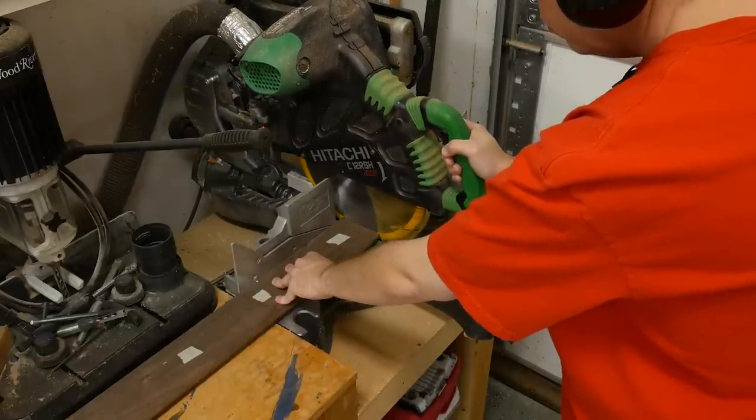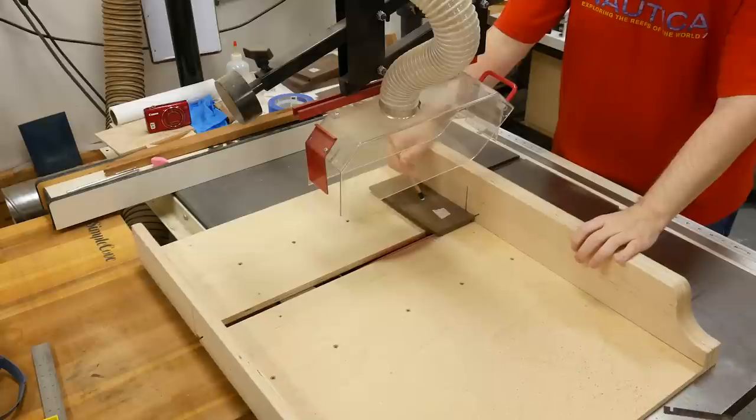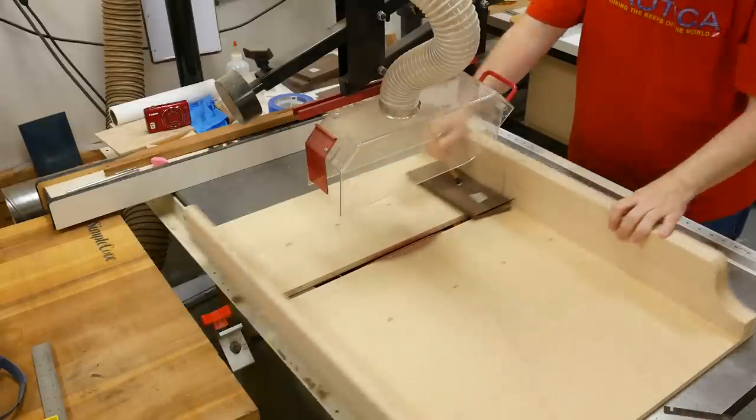Next up it's time to cut the miters. I'm using my cross-cut sled with the blade tilted to 45 degrees and I put a miter on one edge of each of the four boards.